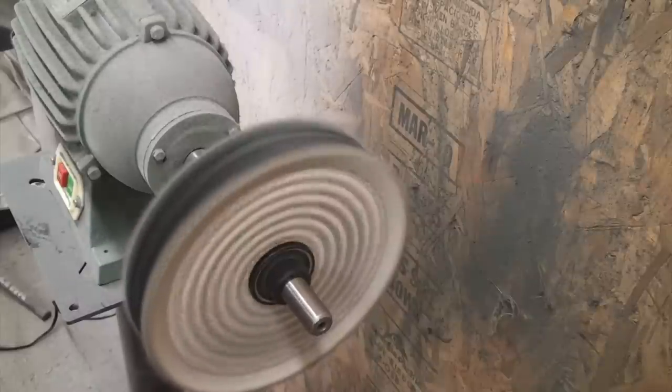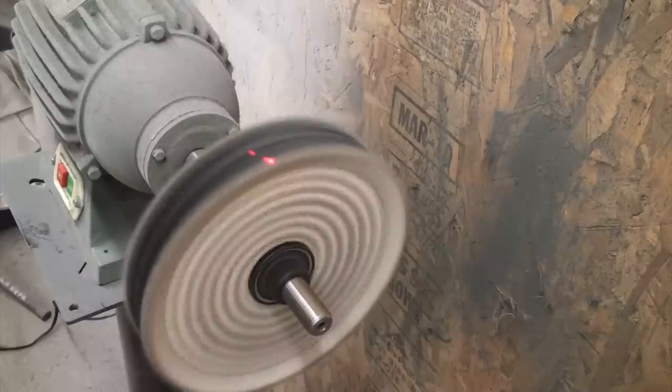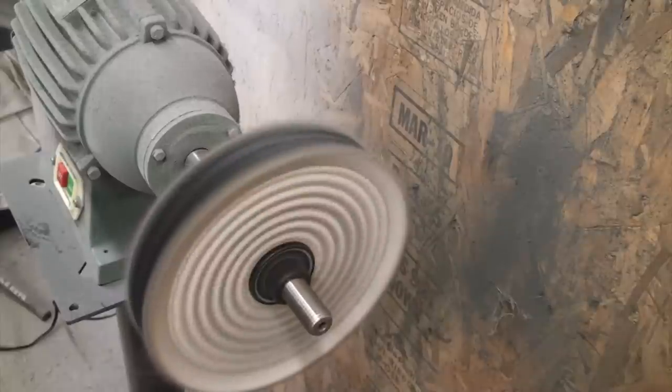A lot of times if it's just a deep tarnish like this one was when we started, you can actually get a pretty nice finish off of this thing without having to go more aggressive. Just like I tell you with honing, the less aggressive is always better. Less is always better — you don't want to back up the grit level if you don't have to.